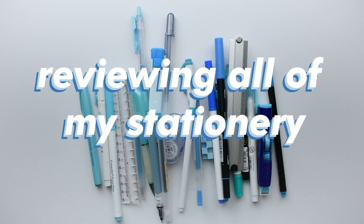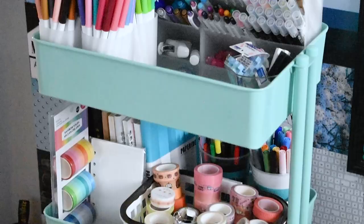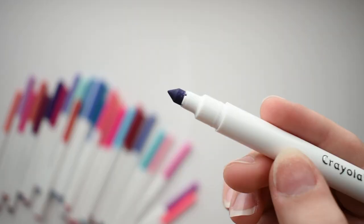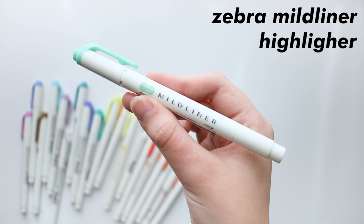Hi everyone! Today I'll be reviewing my stationery — not just a few things, but pretty much everything I own. I've been a stationery hoarder for three years, so I actually have a whole cart just filled with stationery. So I'll be reviewing everything: pens, pencils, markers — all with swatches — also notebooks and pencil cases. So without further ado, let's get started.